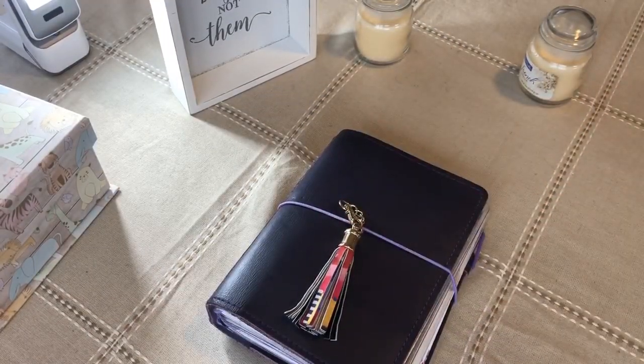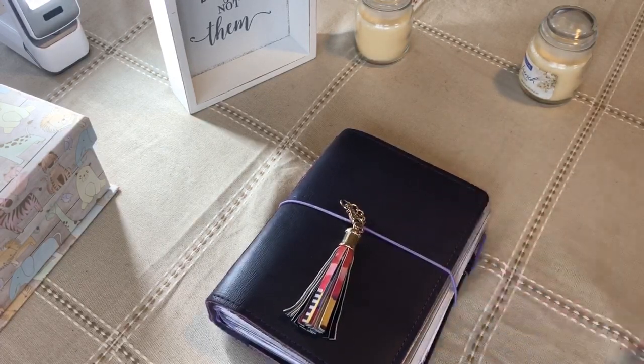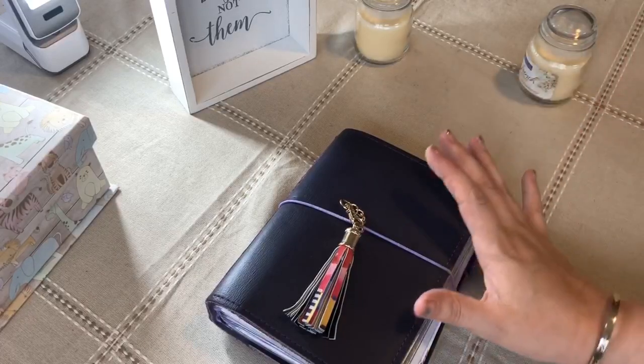Hi everyone. Today is Spotlight Monday and I am going to do a flip through of my planner. I'm doing this now because it is the end or nearing the end of March and I'm going to switch into my other planner — I'm going to switch into the pink one.